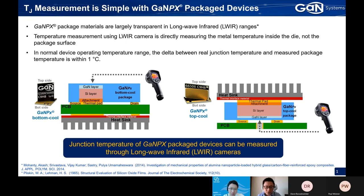For a bottom-cooled device, you can just use a thermal camera to measure the top side of the device, as the GAN layer is right on the top. Similarly, for the top-cooled device, it's a flip chip design inside, so the GAN layer is on the very bottom. In this case, we can drill a hole on the PCB and measure its temperature through the hole.